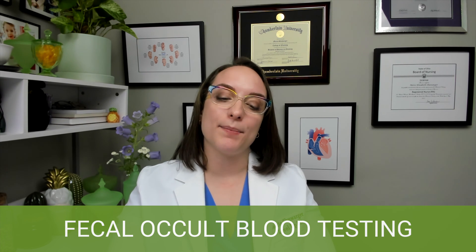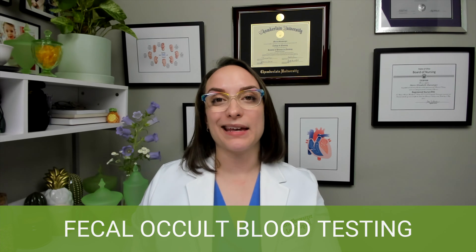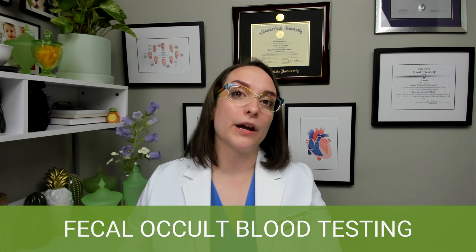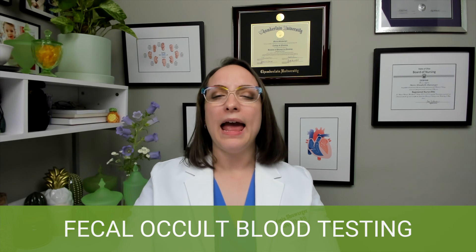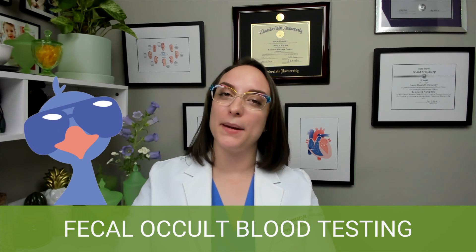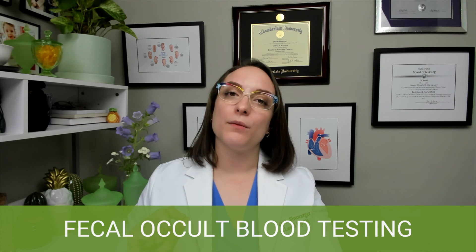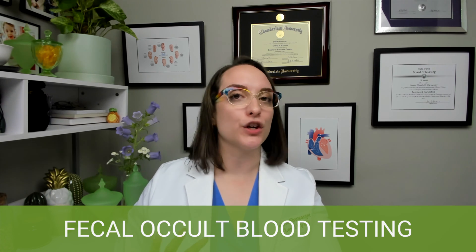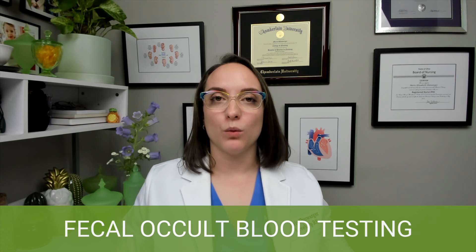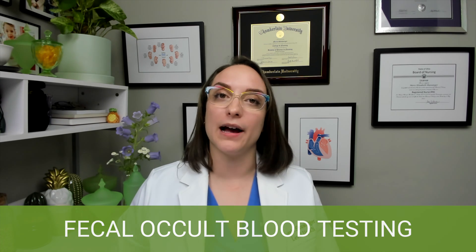The key things to know are that you're going to use an applicator to apply stool to two areas on the test card. The stool should be taken from two separate areas of the specimen so that we can test multiple areas to see if there's bleeding anywhere. A cool mnemonic here: if blood is present, the card turns blue — B for blood, B for blue. Once you put the stool on the card, you flip it over and add a developer, which is what turns the card blue if blood is present. If there's no blood, nothing will happen — no color change. And importantly, if blood is detected, we don't just stop there — this patient needs to be seen by GI or referred for a colonoscopy.